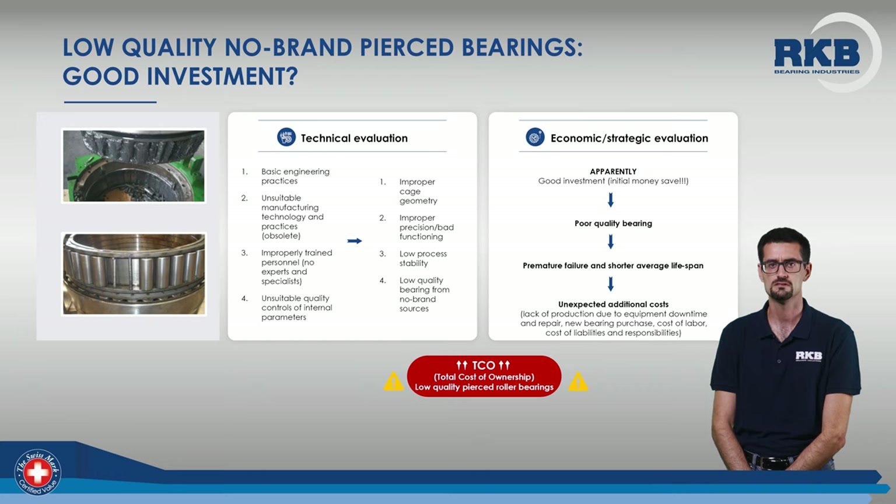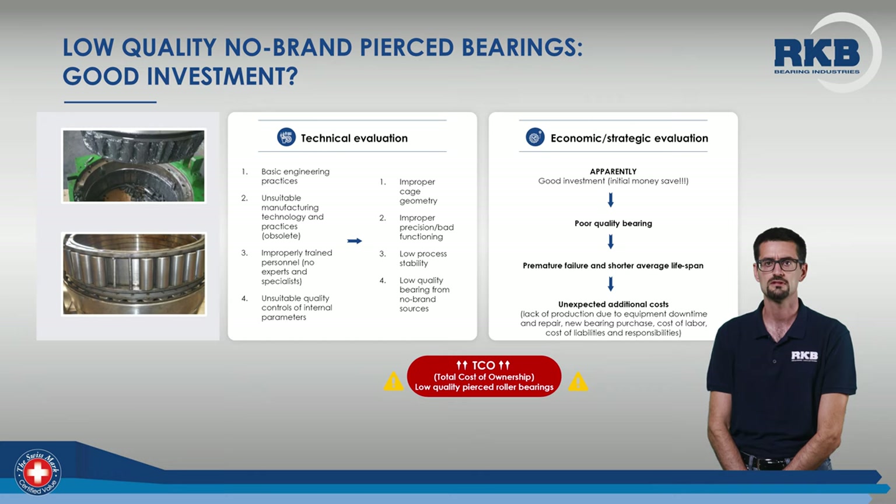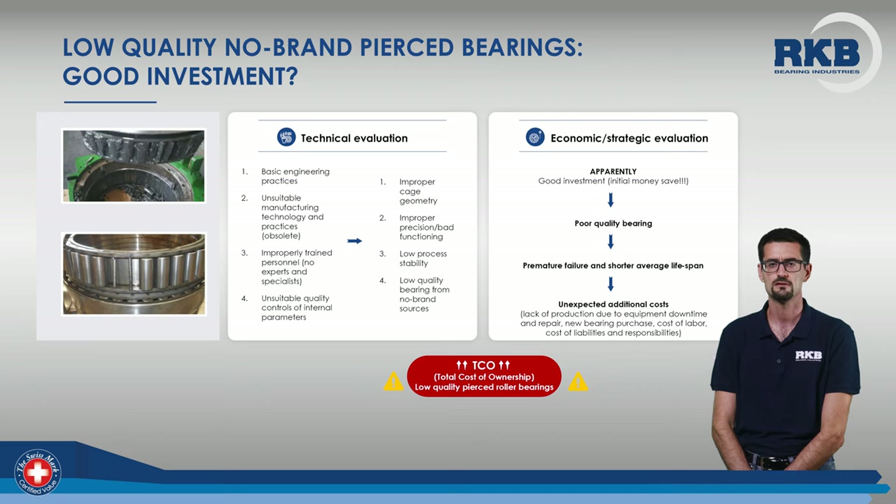In view of all these, it is obvious that a low-quality no-brand bearing seems a good initial investment because of the money saved. But in the mid-to-long term, it may bring about incredible losses in terms of lack of production, and therefore money, due to equipment downtime and repair. This means a sharp increase in your total cost of ownership.